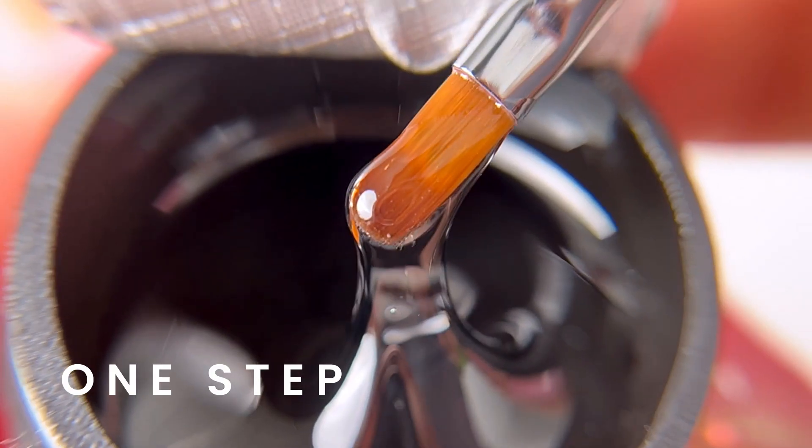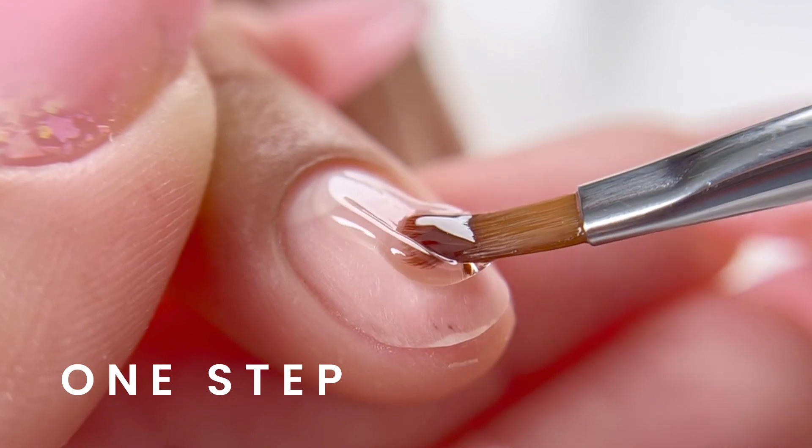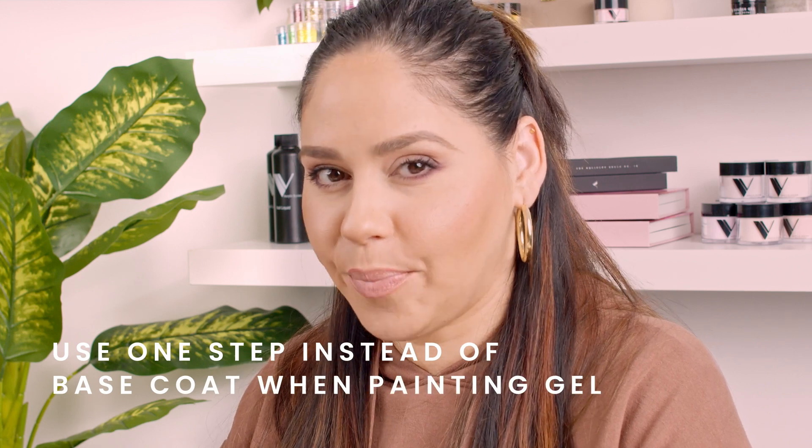One Step is designed to be our base coat for hard gels. It has a thicker viscosity and it fills in all ridges. If you or your client have problems with brittle nails, it can also be used as a base to fix that problem.